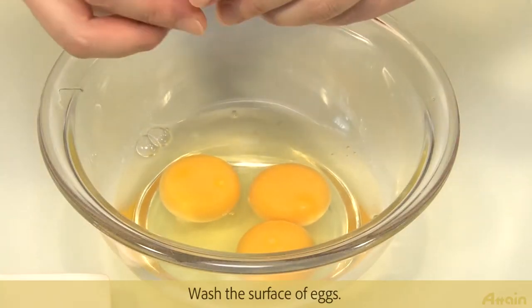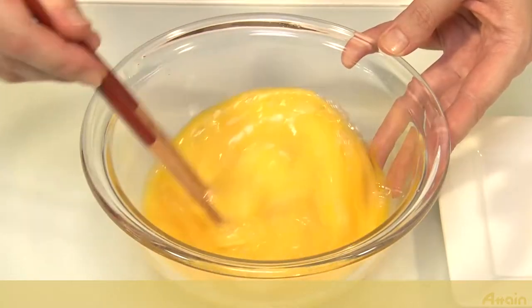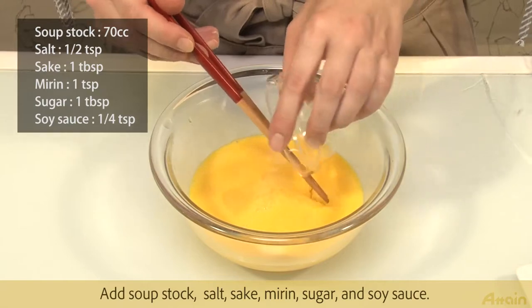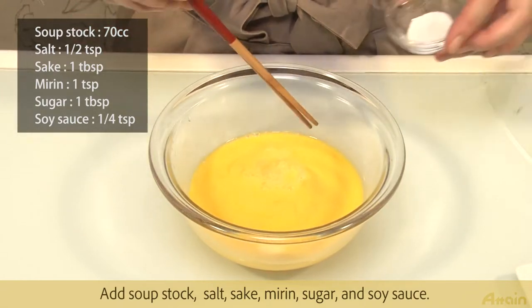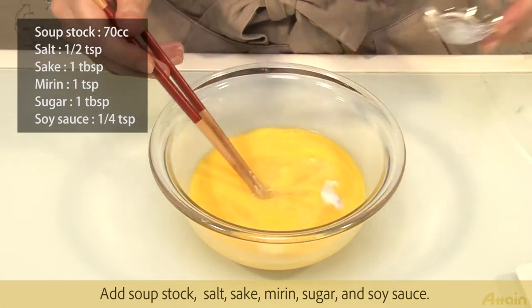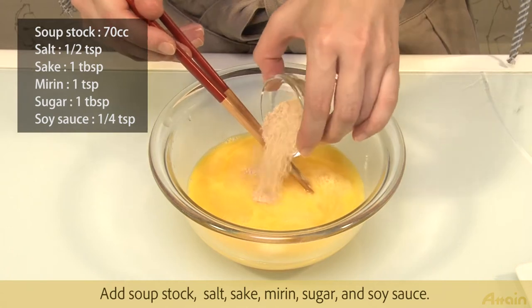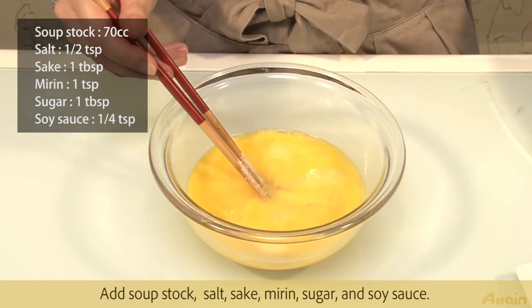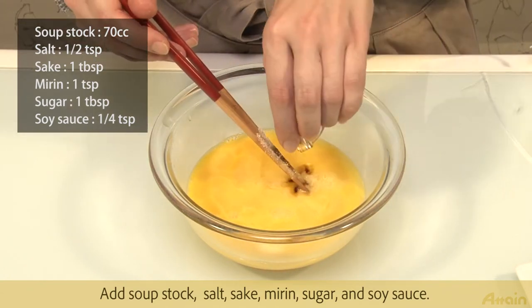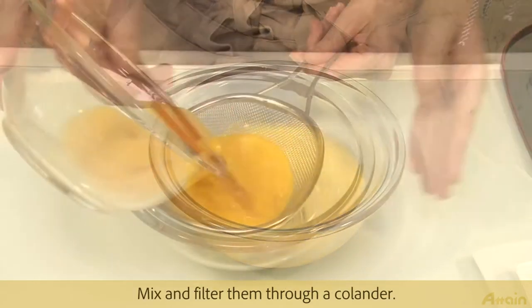Wash the surface of the eggs, then crack them into a bowl. Add soup stock, salt, sake, mirin, sugar, and soy sauce. Mix and filter them through a colander.